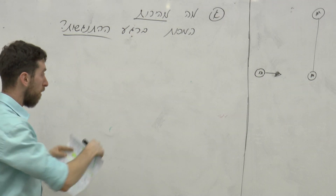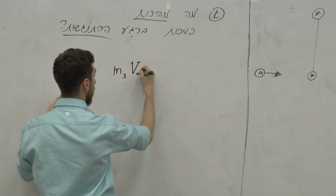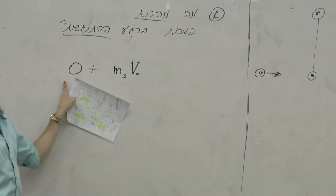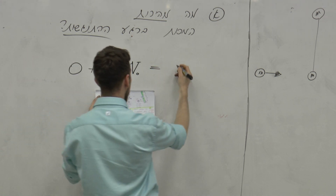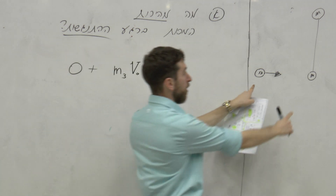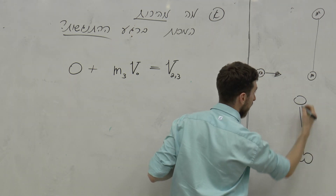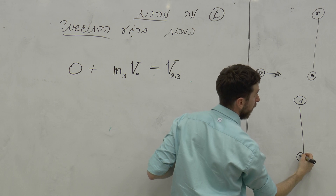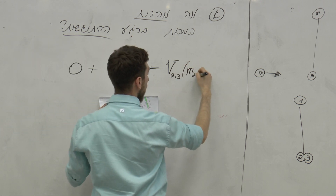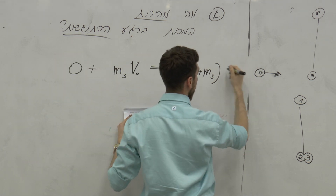אז אני מדבר פה רק על מהירויות, אז אני יכול לדעת ישר ש-M3 יש לו מהירות V0 לפני ההתנגשות, והלוויין האחר הוא ביחס אליו במהירות 0. ואחרי ההתנגשות יש לי מהירות חדשה שתקרא V23, כי מה יקרה לשני אלה? הם יהפכו להיות אחד - M2 ועוד M3, ועוד M1.